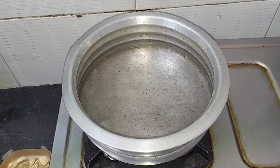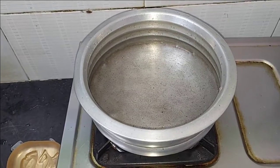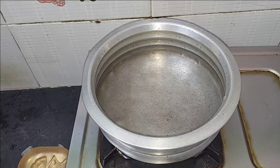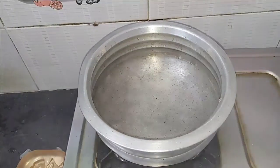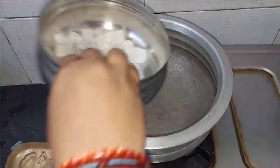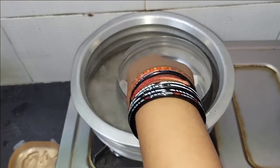Now let's heat it using the double boil method. Let's heat it in a good way. Now let's add the base.